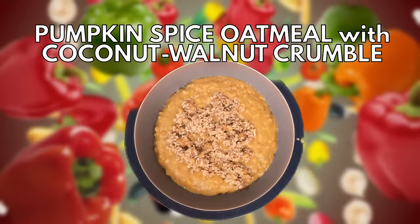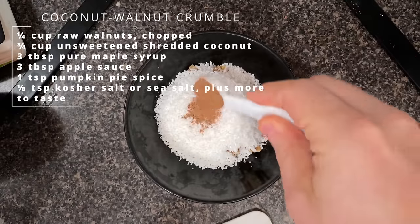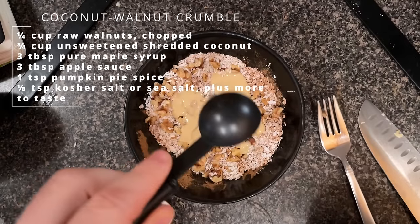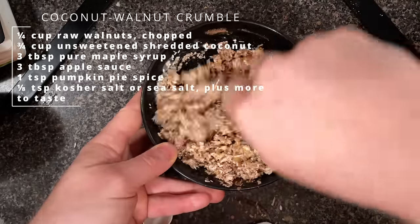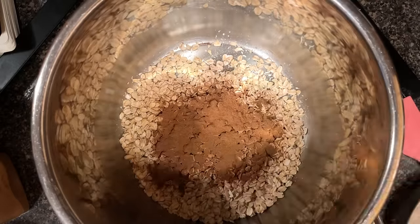On to the food! For breakfast this morning, we're going to make a pumpkin spice oatmeal with coconut walnut crumble. I'll make it for everyone. I like this idea of the walnut crumble. The only thing I'm changing out is the coconut oil — I'm going to switch that out with applesauce or tahini. My first big oopsie is that I thought we had steel cut oats, so I'm just making it with rolled oats. We'll grade that on a curve.